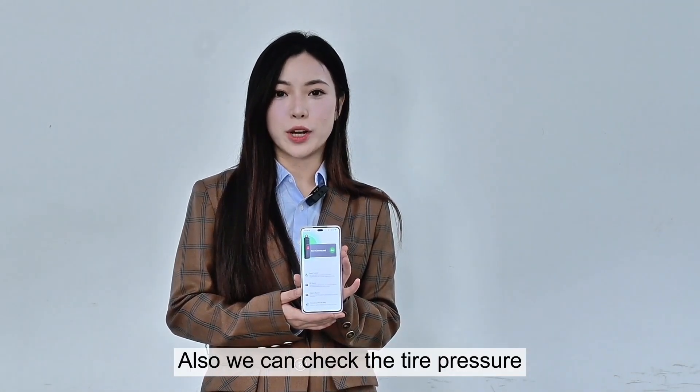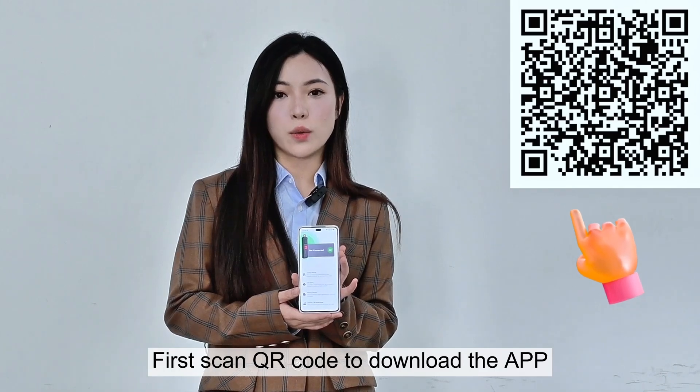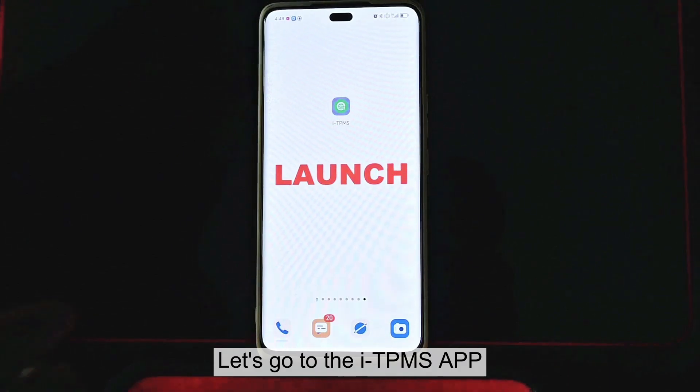Also, we can check the tire pressure through the ITPMS app on our phone. First, scan the QR code to download the app. After it's downloaded, let's go to the ITPMS app.